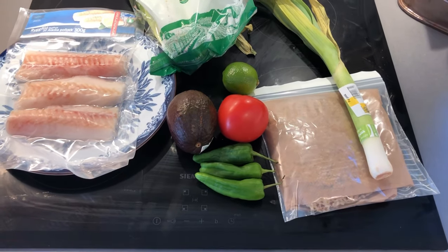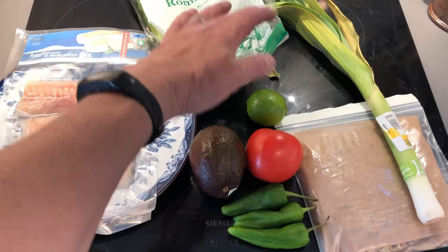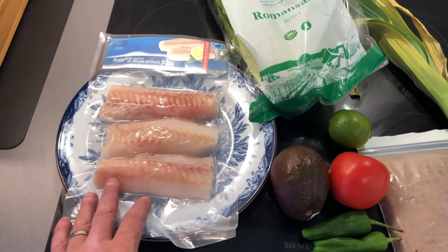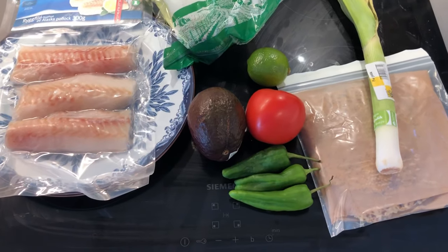I've got homemade to chiesa that I made in a previous video. I got some Padron peppers, a tomato, some lime, an avocado, some Alaskan Pollock, some Roman salad and some leek because that's all I have.